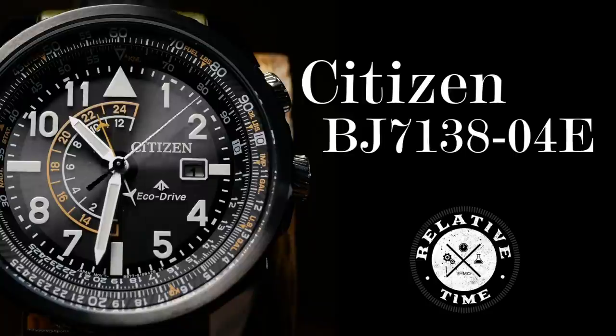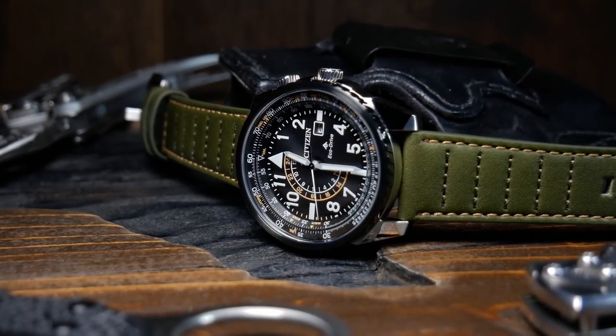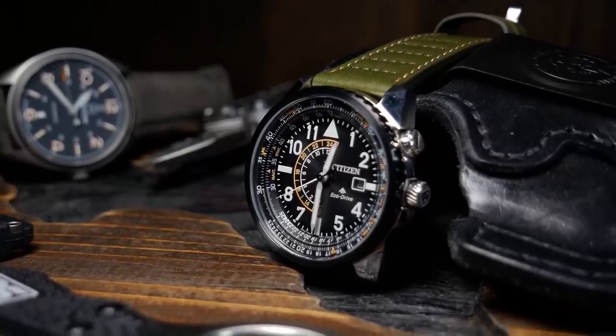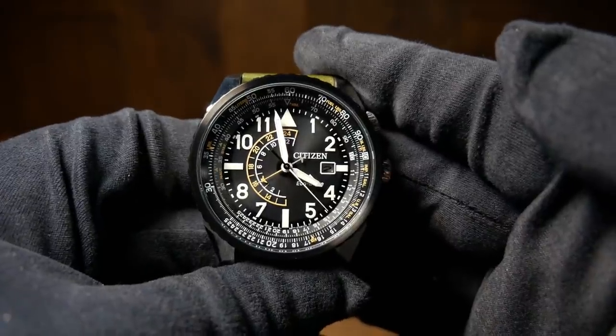Welcome back. I'm Shane and this is Relative Time. Today we are taking a look at another watch from Citizen. This one is pretty new and a lot of people don't know it even exists. It's reference number BJ7138-04E. And if this one looks vaguely familiar, it probably should, as it's a Citizen Nighthawk — but a Nighthawk with some major design tweaks for 2020.